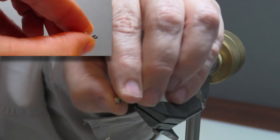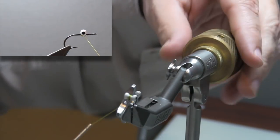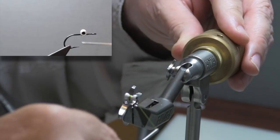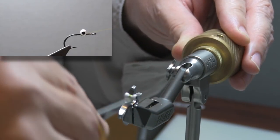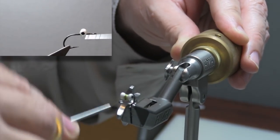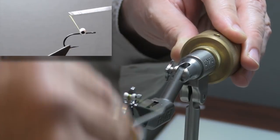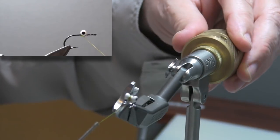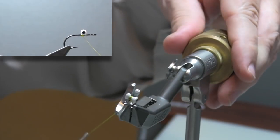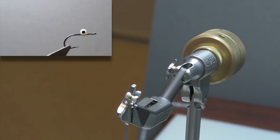I'm going to check it for position one more time, make sure that it's squared up on top. Once I have those X-wraps in, now I'm going to do what I call a saddle wrap. I'm going to go up and over the hook shank, come underneath the eye on the other side, then come back up over the hook shank — and do that multiple times, putting really strong thread pressure, borderline breaking the thread. It's these tight turns, not the X-wraps, that are going to help hold that eye in position. In conjunction with the super glue, that will lock it in solidly.